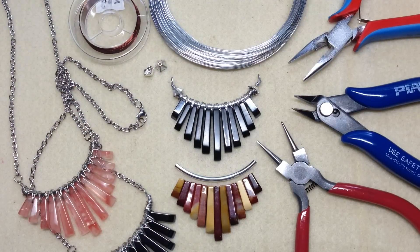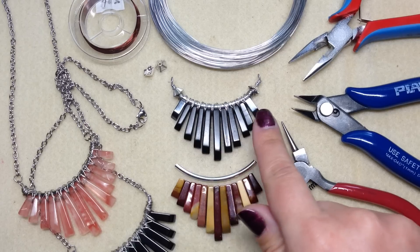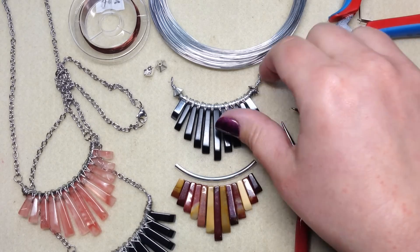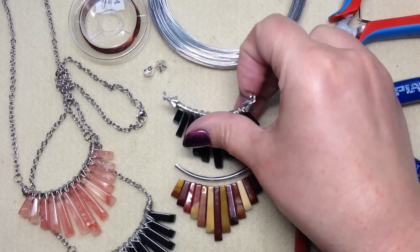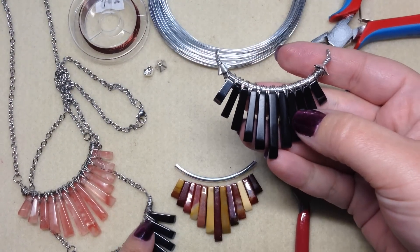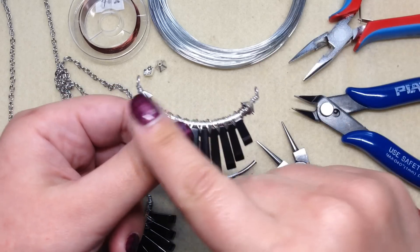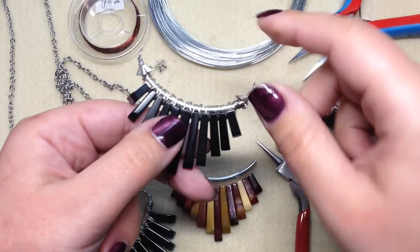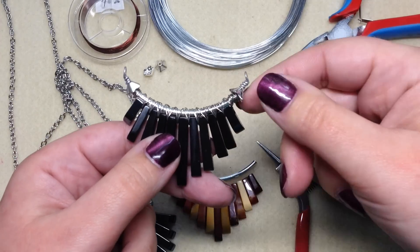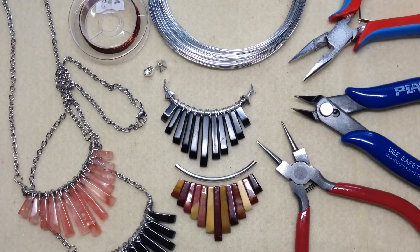Hey beautiful beaders, it's Gina from orchidandopal.com and today I'm going to be showing you how to make this wire wrapped graduated fan pendant necklace. We have two versions: one has bead caps on each end and the other is just left wire wrapped. Depending on what you have and what you want to do, you can decide whether to use them or not. Today I'll go ahead and show you with the bead caps.